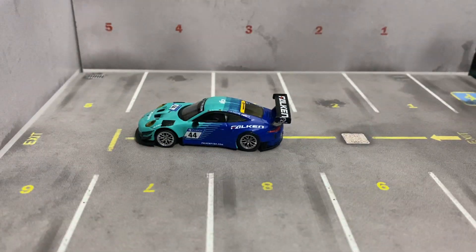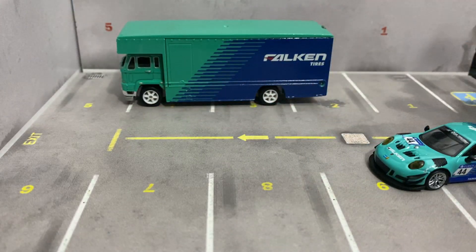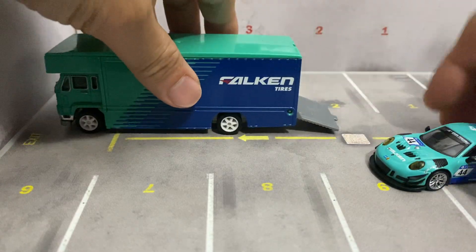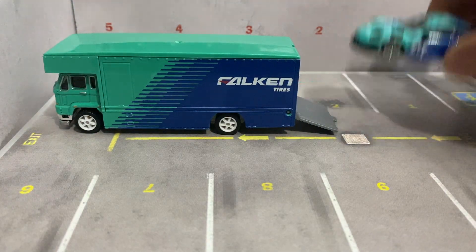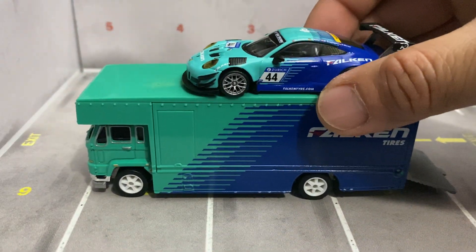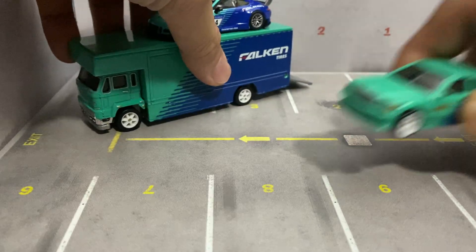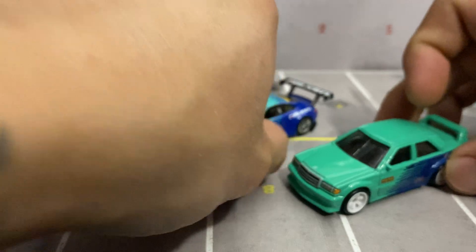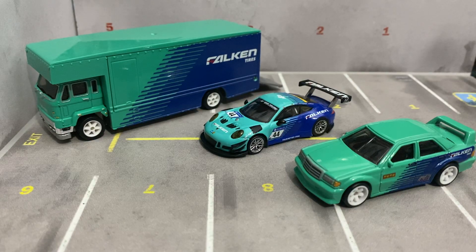Pretty sweet. I also have this team transport with the Falcon livery on it. I figured it'd probably look pretty cool with it, and it does — it actually matches perfectly. It looks better than the Mercedes that it comes with, and that Mercedes actually looks pretty good too. This would be a pretty good set. I like it.